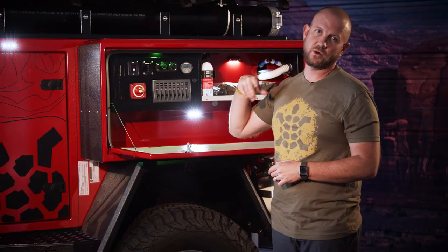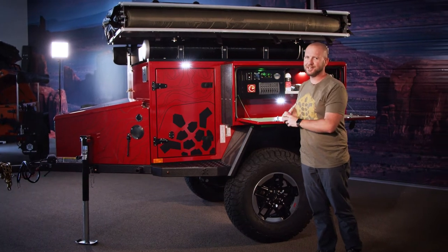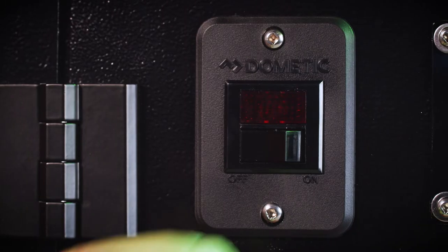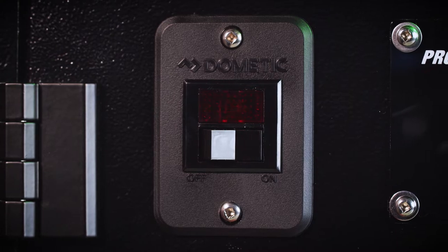Exterior LED lighting runs all around the vehicle. When you're setting up camp late at night and arrive a little later than expected with the sun already gone down, you have more than enough light to set up camp without falling over everything.